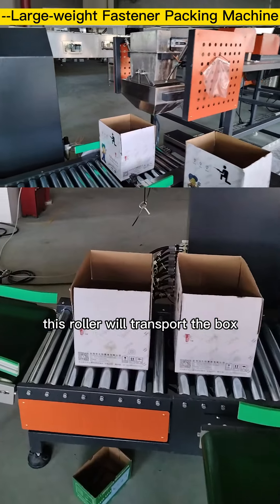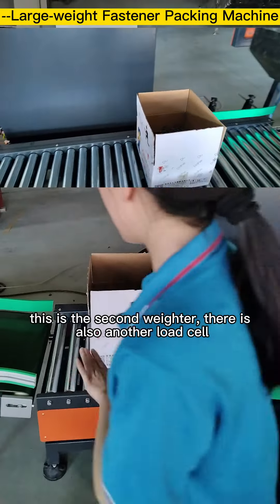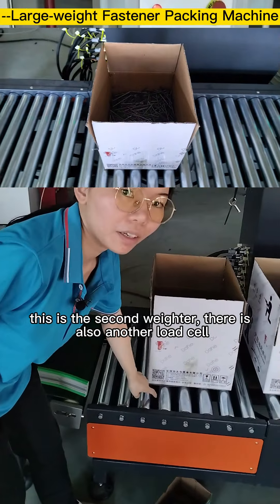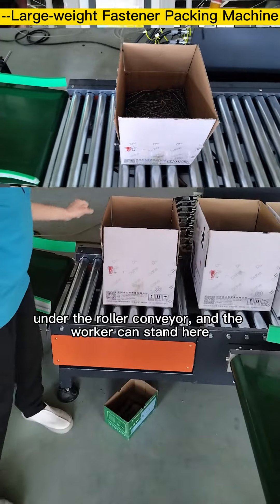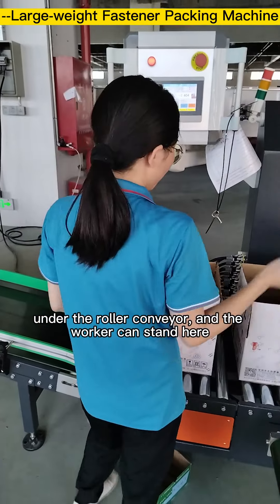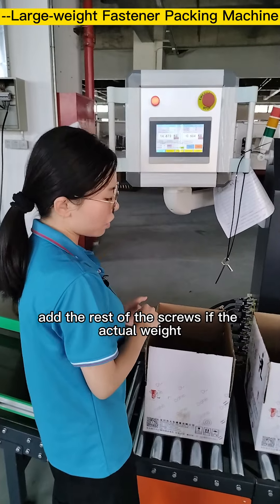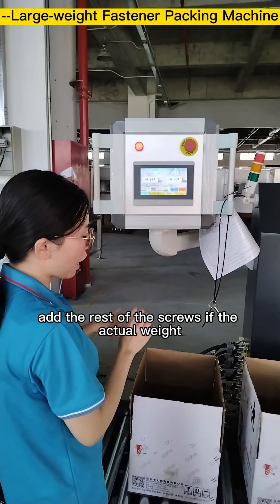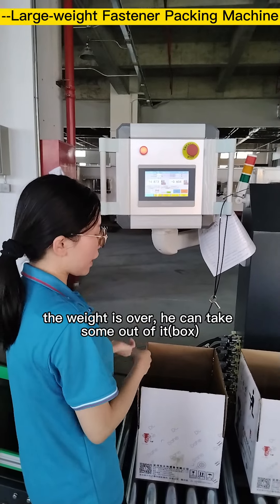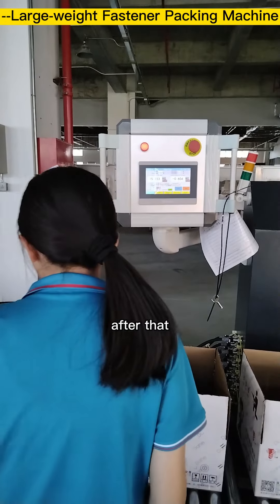After the initial fill, this roller transports the box onto the lower conveyor. There is also another load cell under the roller conveyor, and the worker can stand here to add or remove screws to match the target weight — adding if under, removing if over.